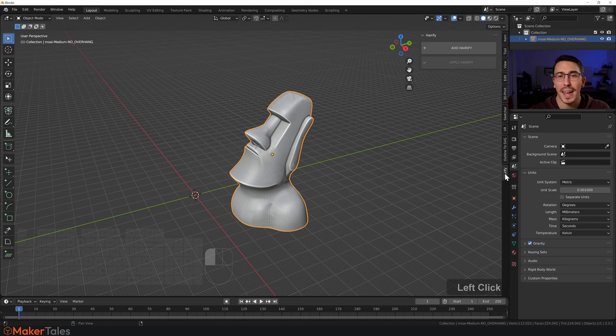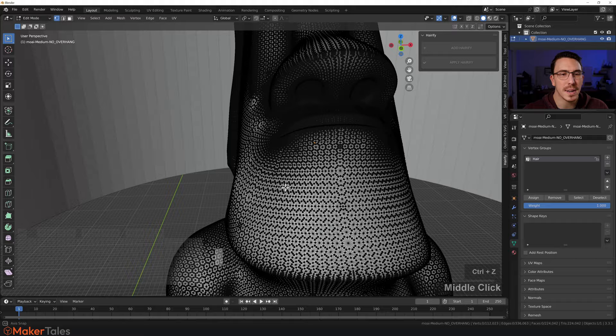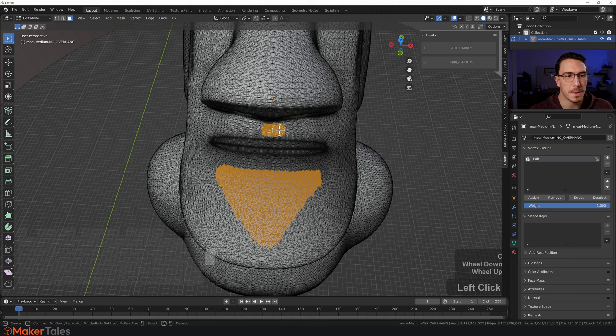Now let's add some hair. Go to Hairify and click 'Add Hair'. A big shell appears around the model — this is what holds the hair. I want to give this a lovely goatee, so I'll press 3 for face selection, press C for circle/brush selection, and paint a nice goatee shape. Then right-click, move up a bit, press C again, and paint a weird pencil mustache as well.